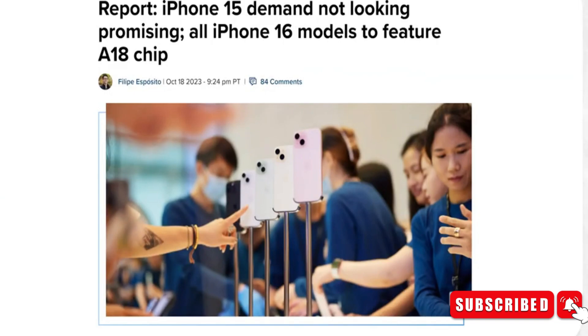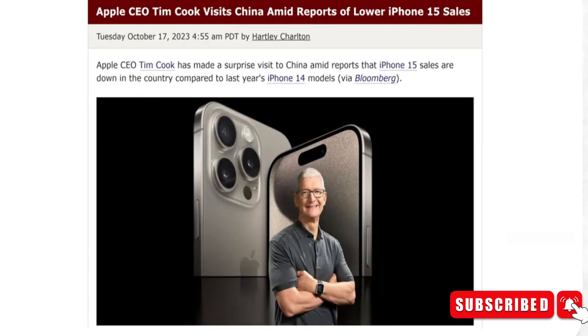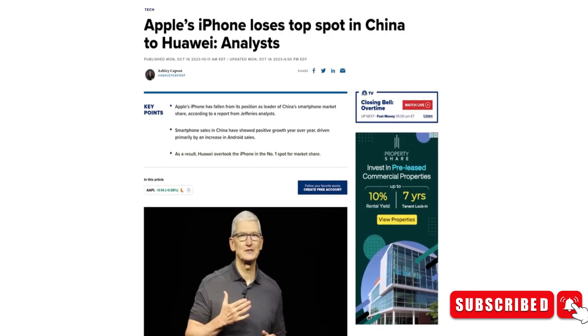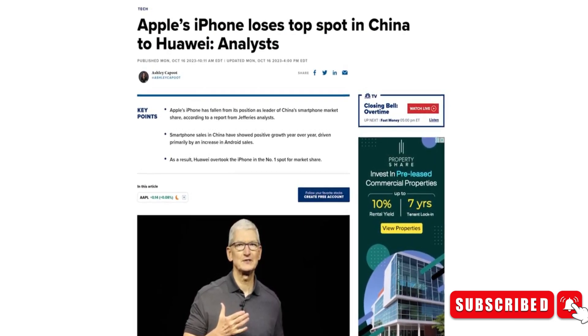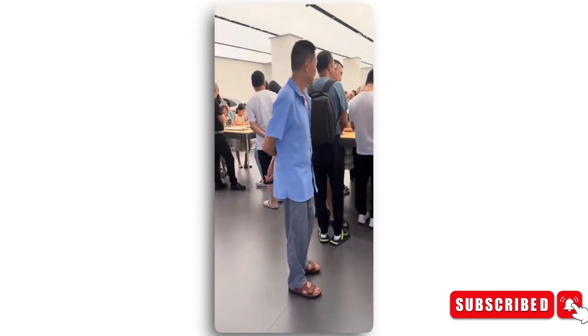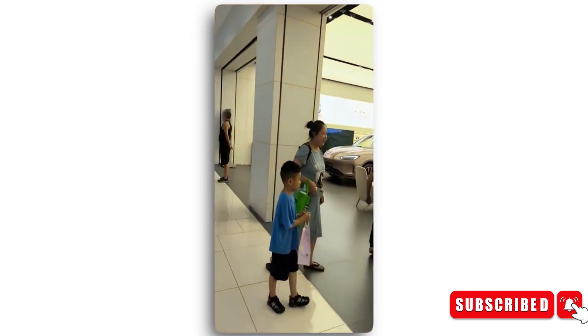Now let's shift our attention to the dark side, as the iPhone 15 lineup isn't selling as well as Apple initially expected. Bloomberg, as well as renowned analyst Jeff Pu, reports that demand for the iPhone 15 is lower than demand for the iPhone 14 in the same period last year. So why the sales slump? It's all thanks to an ongoing weakness in consumer demand and some serious competition from Huawei and other local players in markets like China. Huawei has recently beaten Apple to clinch the title of the top-selling smartphone maker in China.